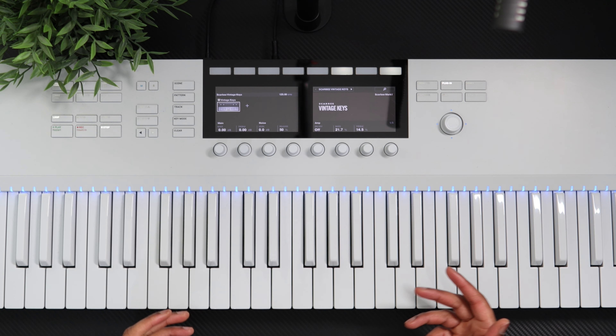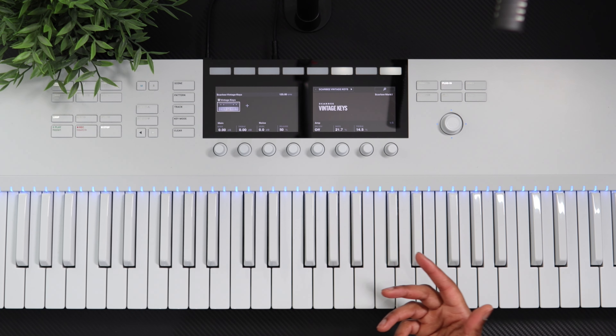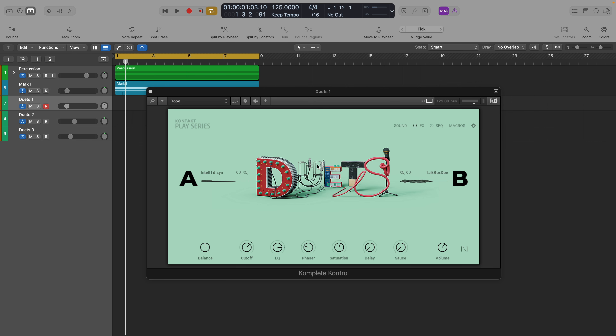Hey, what's going on guys. So Native Instruments dropped a new play series a few weeks back that I missed — one that I think could be a great tool in your R&B toolbox if you haven't already got it, and it's called Duets.